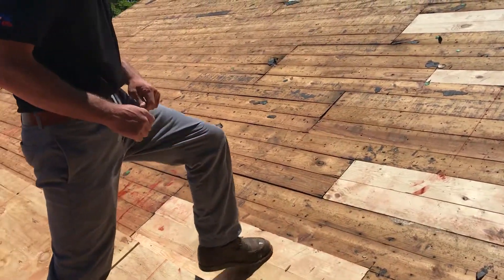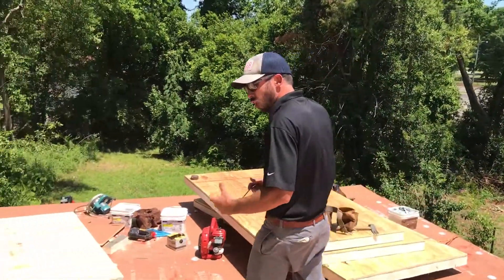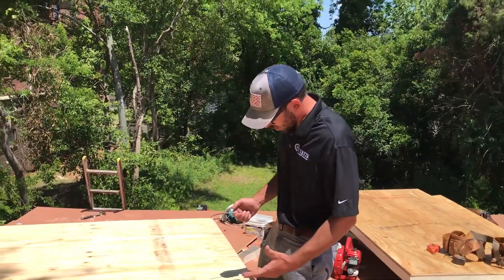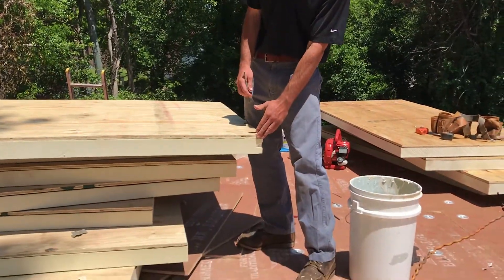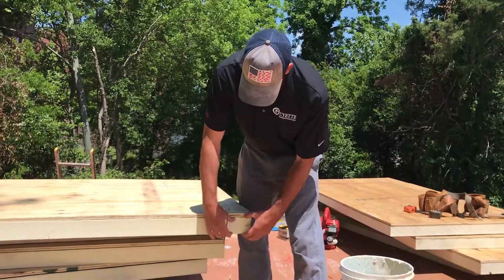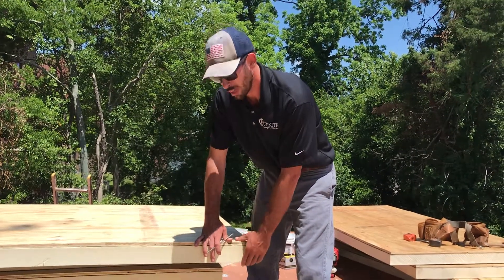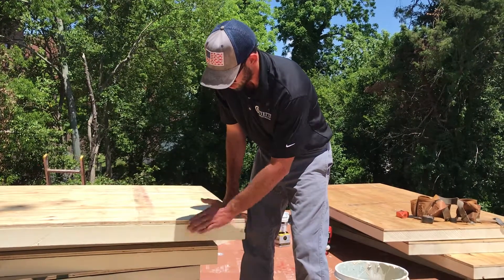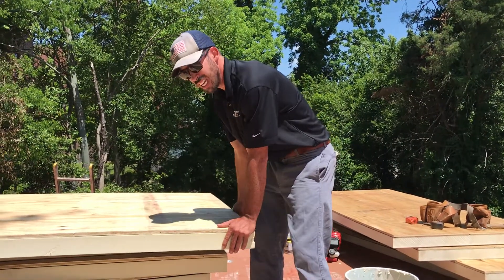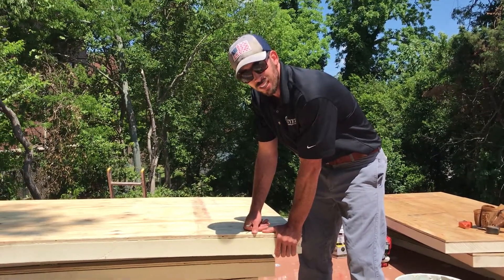We've cleaned up the deck really nicely and now we're installing what's called nail base insulation with a half-inch layer of CDX on top of it. This is three inches of polyiso board, which will give the roof an R-value of 23, plus a half-inch layer of CDX plywood. This is going to be a very strong roof — we're building it like a tank.